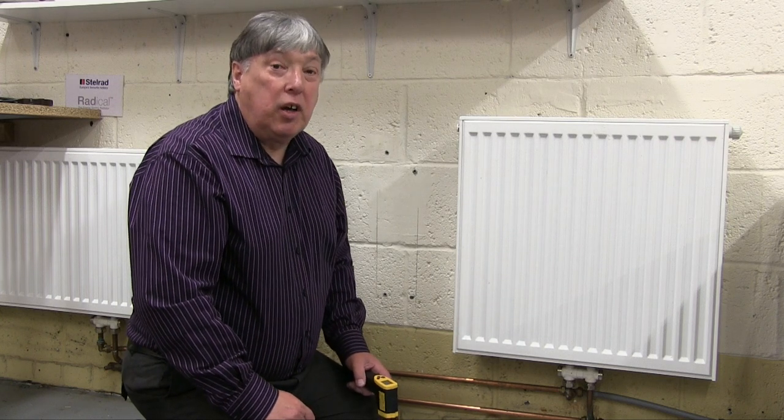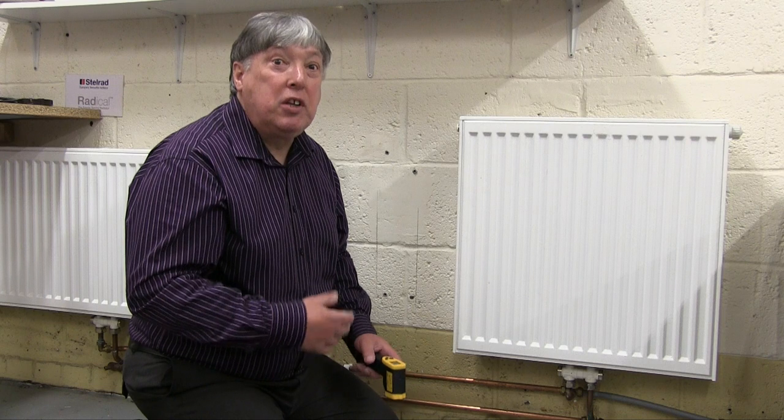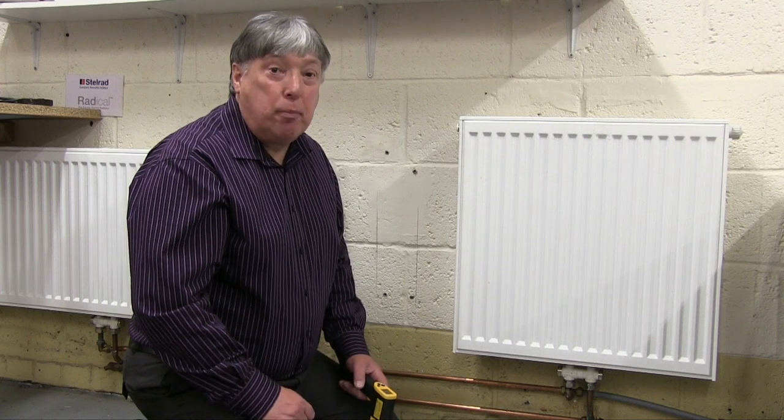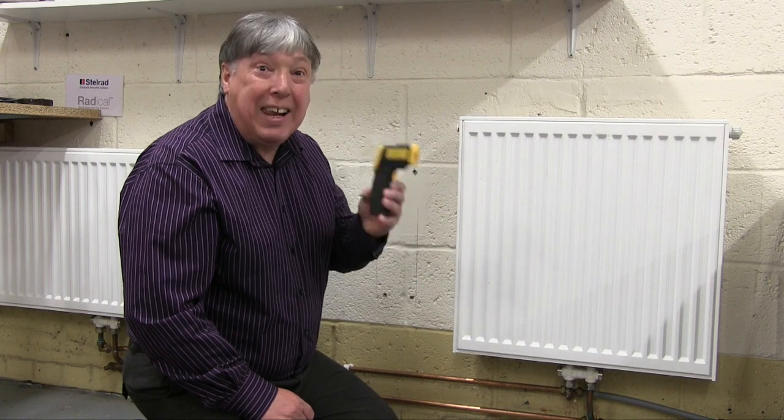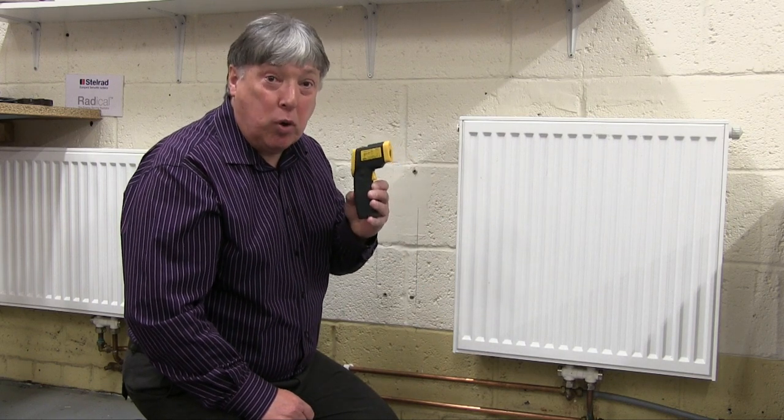Balancing radiators is obviously extremely important, so we need to have a method that's a bit better than just a quarter turn or half a turn. This is where a laser thermometer comes into its own.